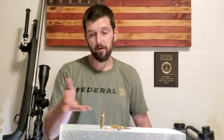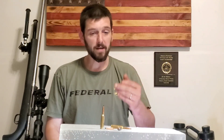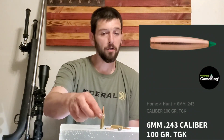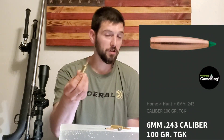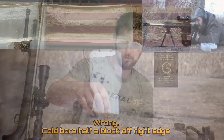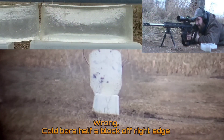A friend of mine recently sent me a box of bullets — these are the 100 grain Sierra Game King. They're a precision-style expanding bullet, and he sent them to test in 6mm, so we're going to test these in 6mm Creedmoor.